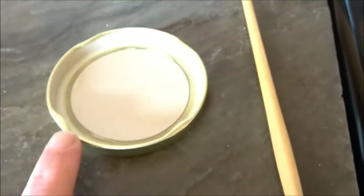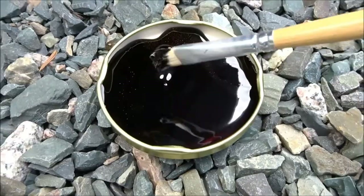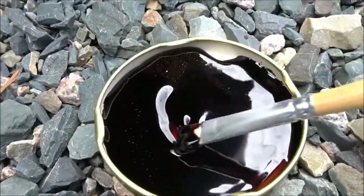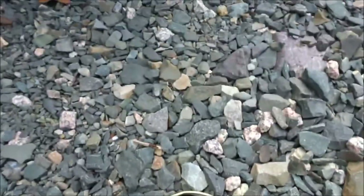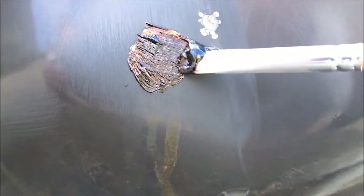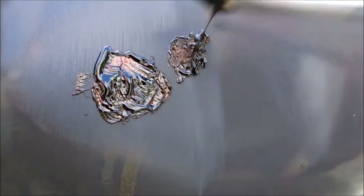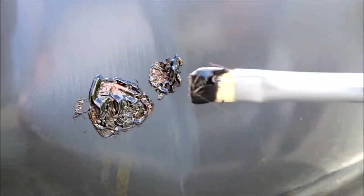I'm just going to pour it into a little lid here and go out and paint it on to some rust spots and see what happens. I have this very thick — it's almost like molasses — caramelized balsamic vinegar. I've already pressure washed the spots where there was rust, and I'm going to go ahead and paint this on to the areas where there's still a little bit of rust. As you can see, it's very sticky. I'm going to leave this coating on for a few days and then clean it off.